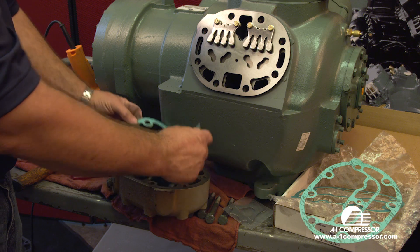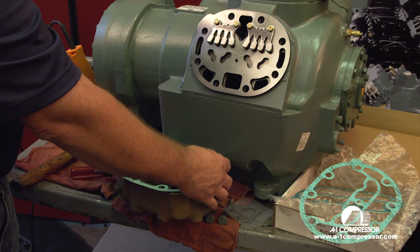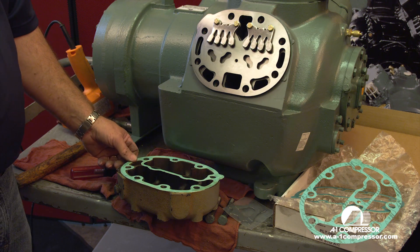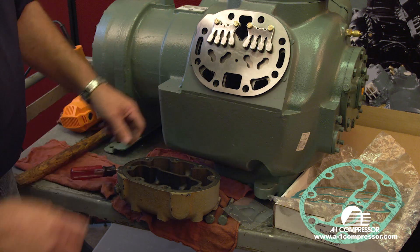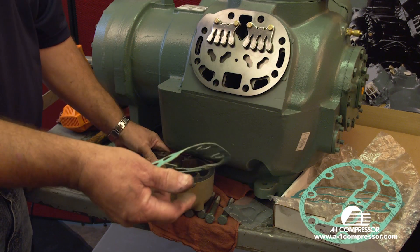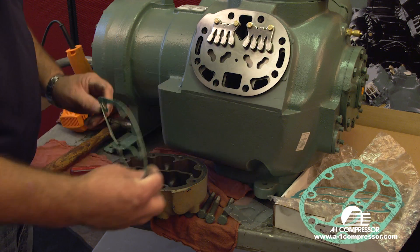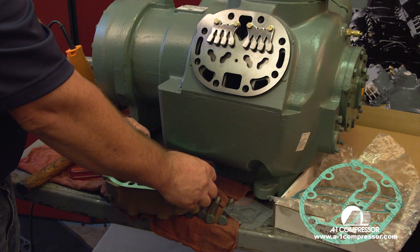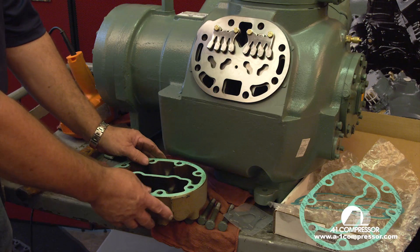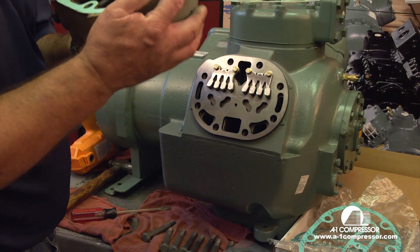The key point to installing — once you find the correct gasket — is that a very common problem is people will turn the gasket upside down. All the bolt holes line up, but the gasket is not right. That is a very, very common problem on carrier compressors. What I want you to see is that this head has a dimple in it and your gasket has a dimple in it — they will line up. Once you find the correct gasket for the head, put the gasket on the head, everything matches up. The dimple matches up with the dimple on the head. That's how you know you have the head and gasket correctly installed.